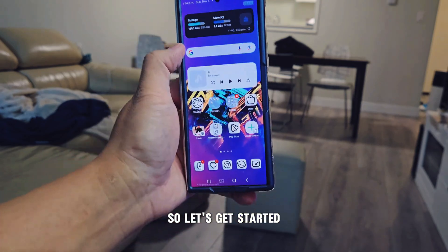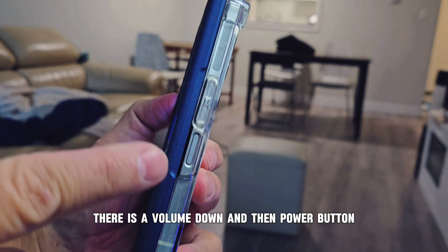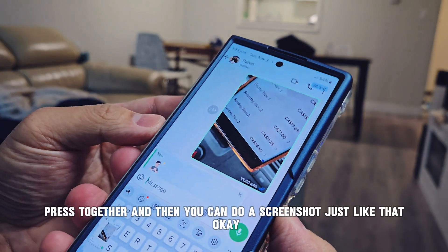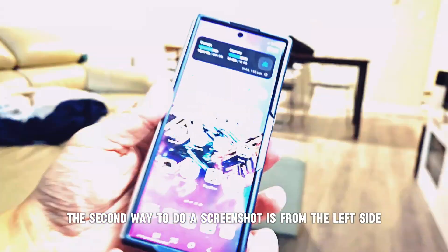Let's get started. The first method: look at the side of your phone — there is a volume down button and a power button. All you have to do is press them together, and then you can do a screenshot. Just like that — very simple and easy.